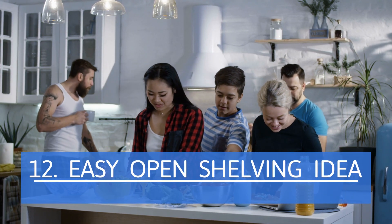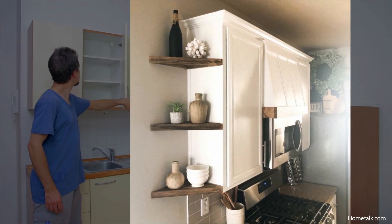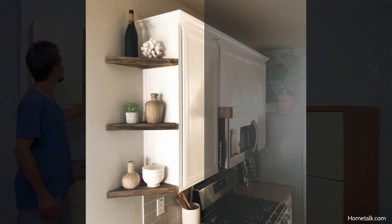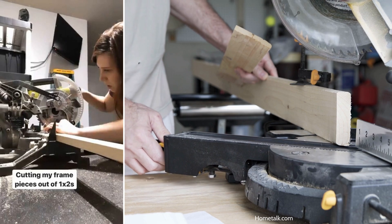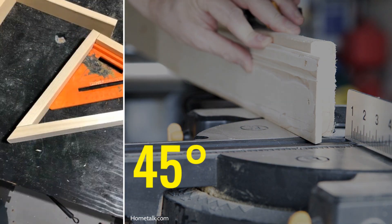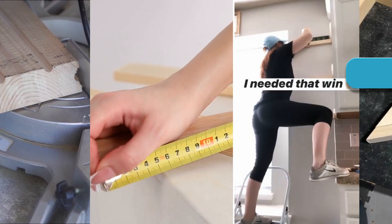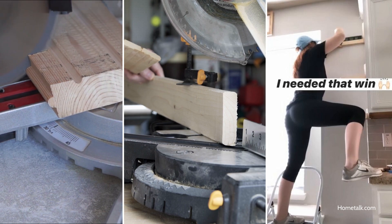Easy Open Shelving Idea. If you have wall space left beside your cupboards, you can add these easy open triangle shelves to give it a decorative touch. First, measure the depth of your cupboard, then cut two 2x4-inch wood pieces to that length. Use a miter saw or a miter jig and cut 45-degree outer ends. For the diagonal front, miter both ends at 45 degrees and flush to the wall and cupboard.